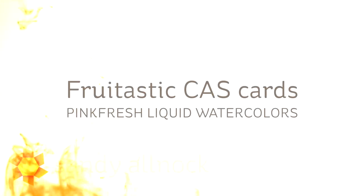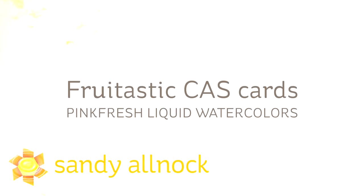Hi there! I'm Sandy Alnach, artist and paper crafter here on YouTube, and today I'm going to be making some clean and simple cards with fruit on them.